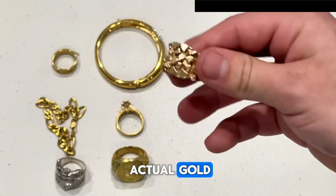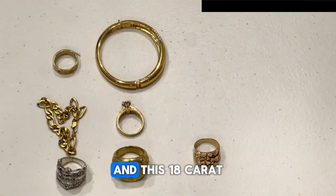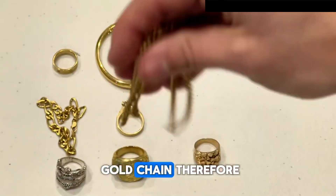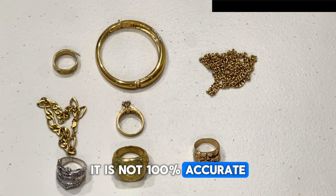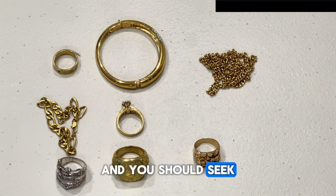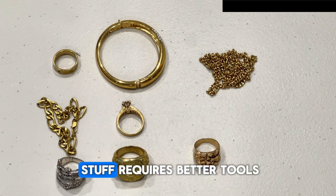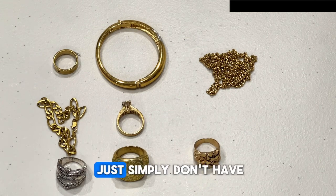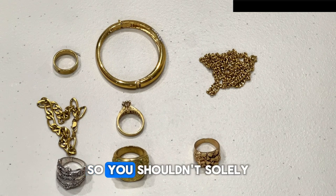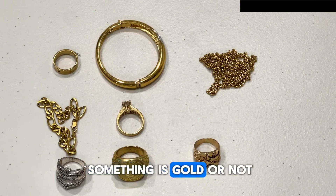The two that are actual gold are this 10 karat ring and this 18 karat gold chain. Like many home tests, this one is not 100% accurate, and you should seek expert advice if you want to be 100% certain, as this requires better and more expensive tools that most of us simply don't have at home. You shouldn't solely rely on this to fully assert whether something is gold or not.